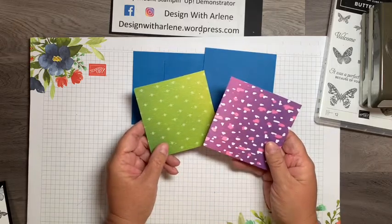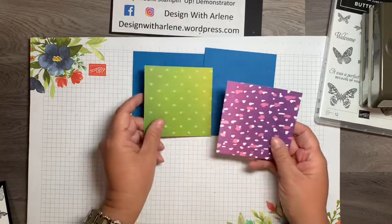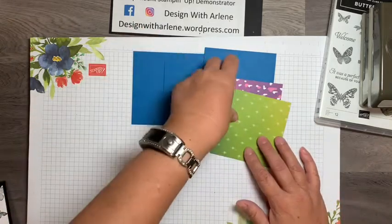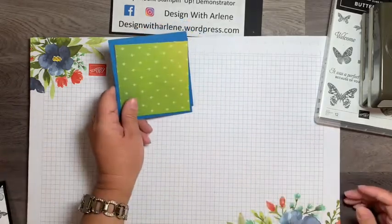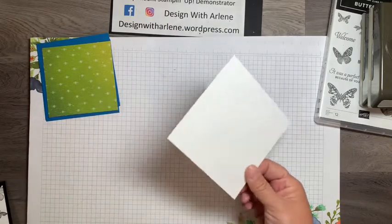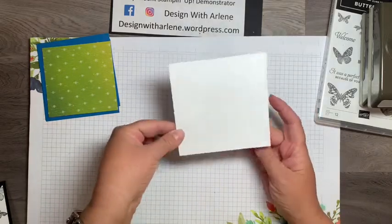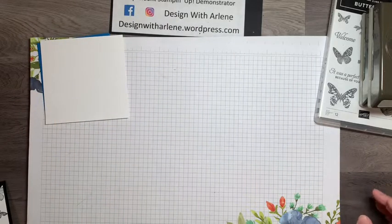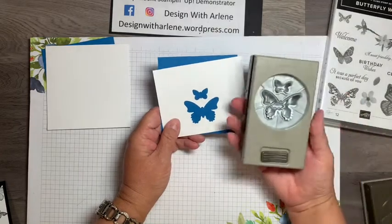I have two pieces of designer series paper from the Artistry Blooms set, cut into 3¾ inch squares. If you want all the measurements and products I've used, head on over to my blog — the link is below and it'll take you right where you need to go. I also have a couple scrap pieces of Whisper White that I'll be stamping on, and I've already punched out a butterfly shape from the Butterfly Duet punch.